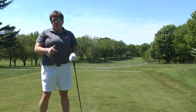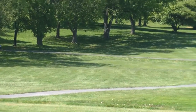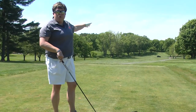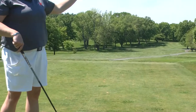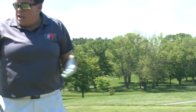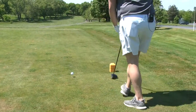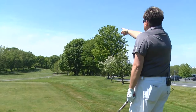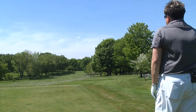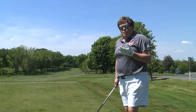On this hole, number 11, if you look down the fairway, we've got the road, out of bounds, and trees to the right. I know because I've played here a hundred times that I have to be on the left-hand side of the fairway to have a clear shot to the green that sits up on the hill to the right. So what I'm going to do is tee it up on the far right-hand side and aim at a tree out there on the left side of the hole. That way when I hit my target and hit the fairway on the left-hand side, I'll have a clear shot to the green.